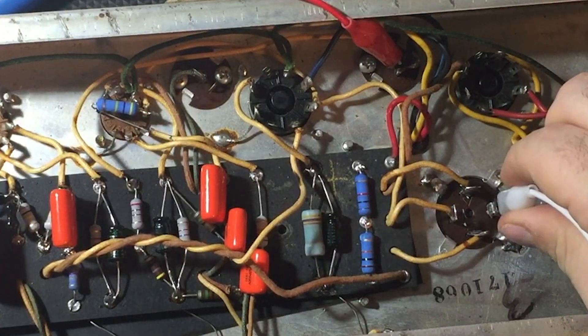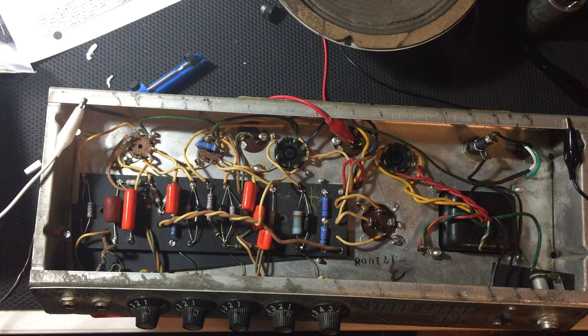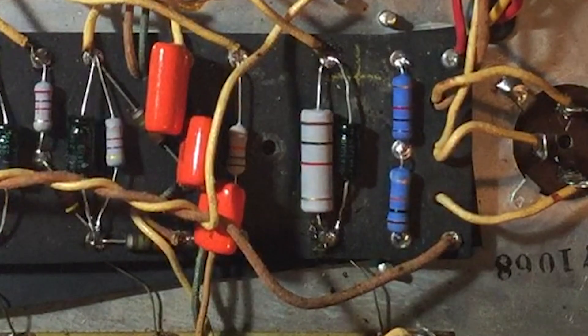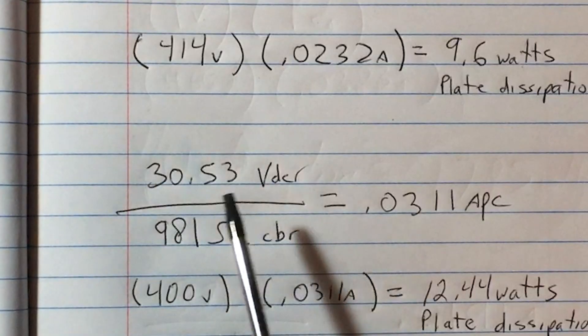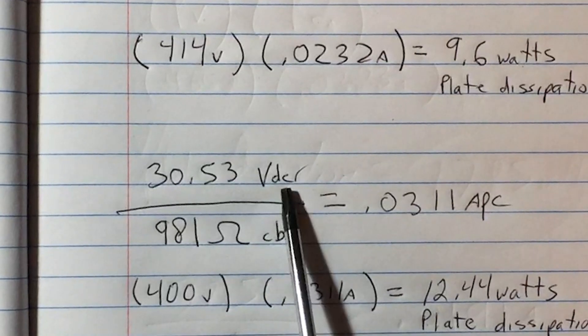To begin, I take a 1-ohm resistor in line with some clips to discharge the filter caps so I don't get shocked. I don't care for this hot biasing — the 470-ohm stock cathode resistor just won't do. Let's change it out with a 5-watt 1K resistor and see what happens. I use a set of pliers and my soldering iron to completely remove the old component from the eyelet board, then cut and bend the leads of the new part and put it into place. With the new 1K cathode resistor installed, a 30.53-volt drop across it, and a 400-volt plate voltage, that gives us 12.44 watts. That'll do.